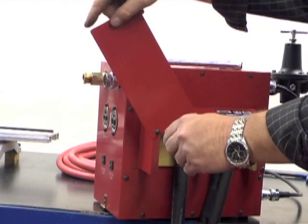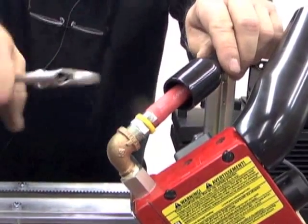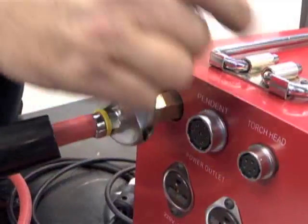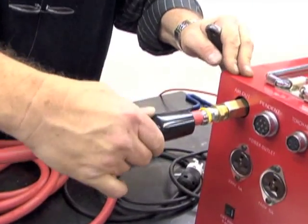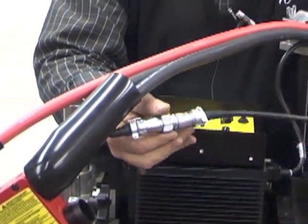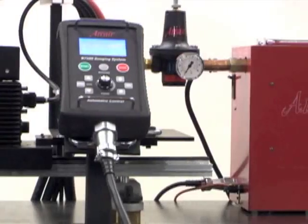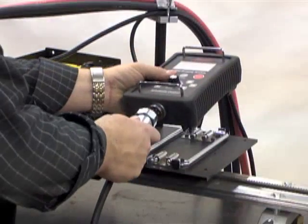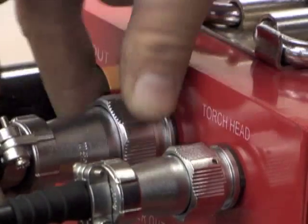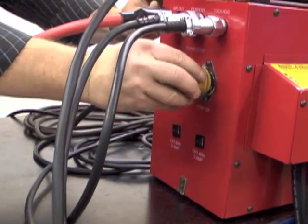Return the control box cover plate to its original position and tighten both screws. Next, thread the 3/8 inch NPT threaded connector on the air hose assembly to the torch head 90 degree elbow and the opposite end to the side of the control box labeled Air Out. Slide the rubber boots over the connection on the torch head and control box. Connect the torch head motor cable assembly from the cable connection on the torch head to the connector on the side of the control box labeled Torch Head. Finally, connect the remote pendant to the control box. Connect the remote pendant cable assembly to the remote pendant and to the control box outlet labeled Pendant. Plug the travel system's grounded power cord into the receptacle labeled Power Outlet.